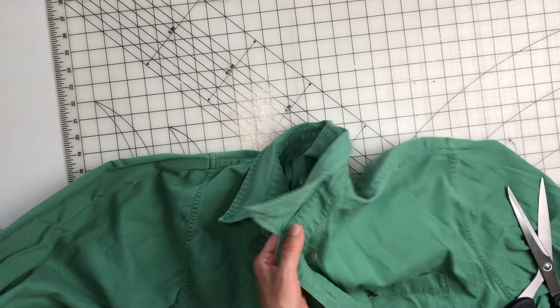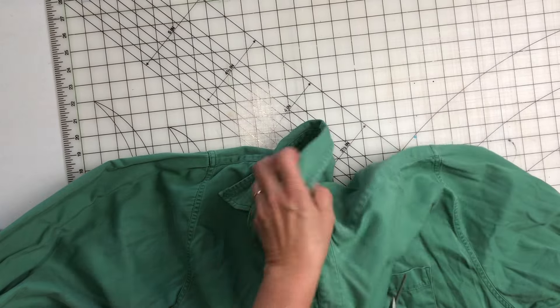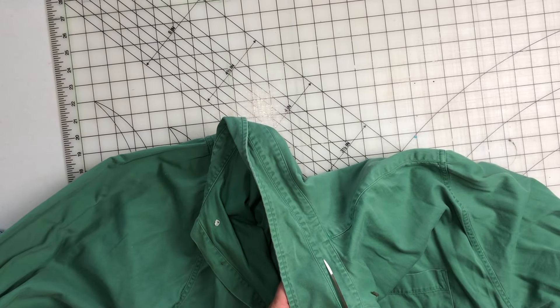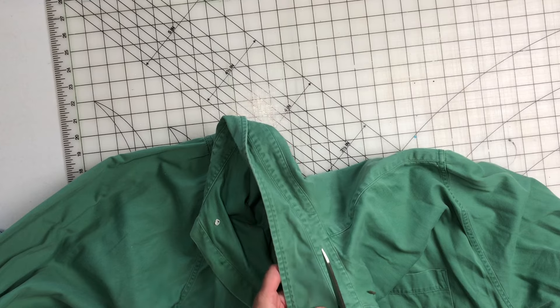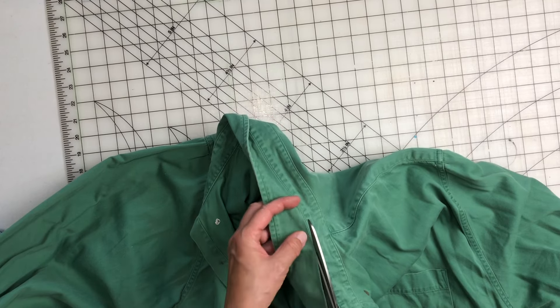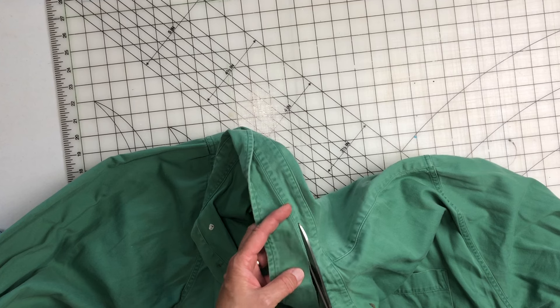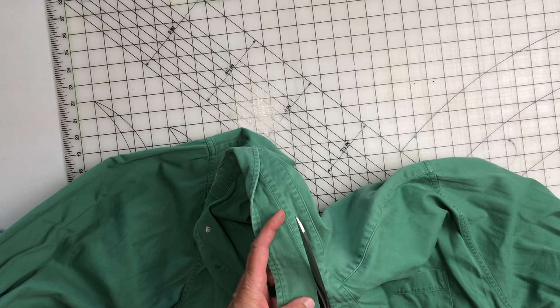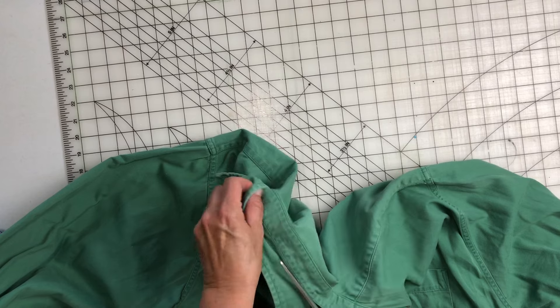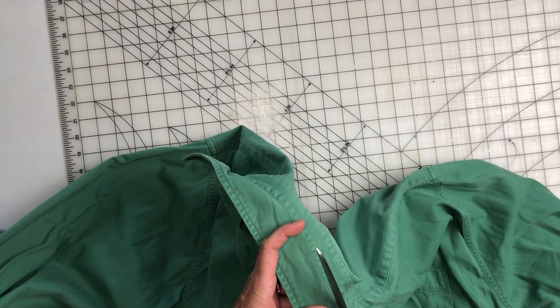This is the main character. It is a huge — and I mean huge — XXL Eddie Bauer green shirt. It's kind of like a canvas-y type fabric. I don't know, it's 100% cotton. It is a nice big palette to work with.